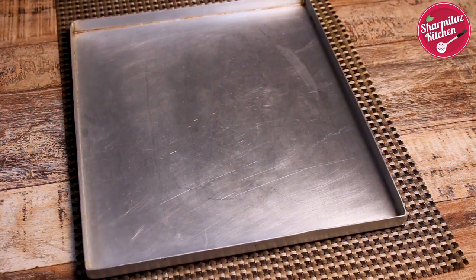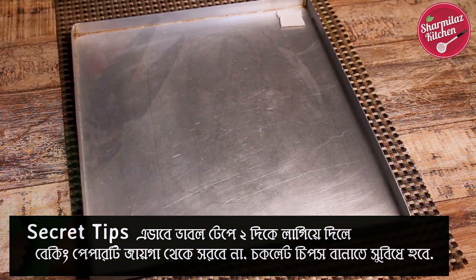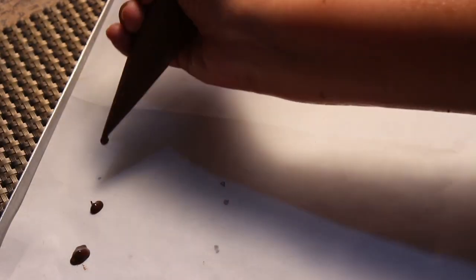If you start piping when the chocolate is still warm, you won't be able to make proper chocolate chips because they will be too liquidy. Now snip off the corner and pipe dots onto the prepared parchment paper or butter paper.